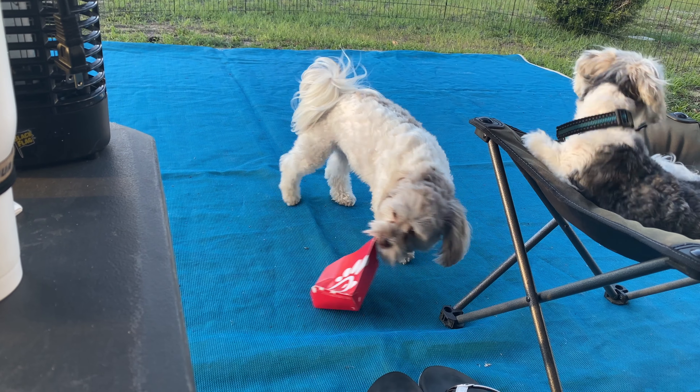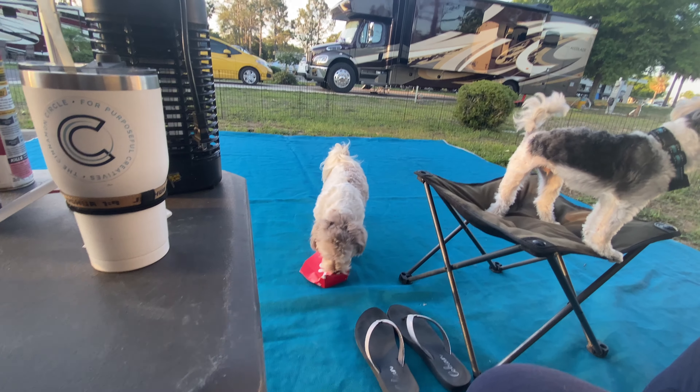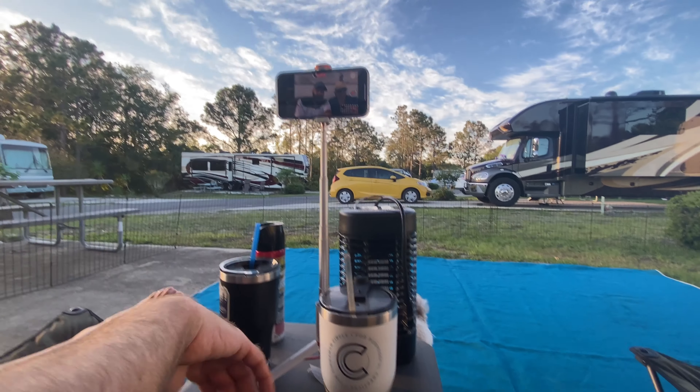The moral of the story is: do your research on where you want to go, but you probably won't go wrong as long as you call ahead and ask who will be fitting you and what their background is. There are a lot of PGA tour professionals doing this, and they get annual training. I can attest to Golf Galaxy specifically — I couldn't find much about them on YouTube, so that's part of why we made this video.